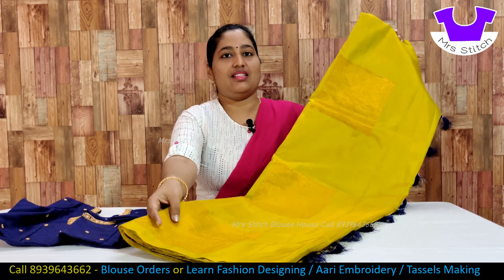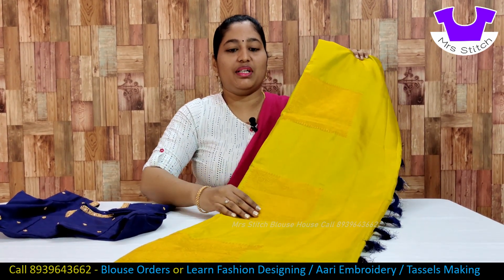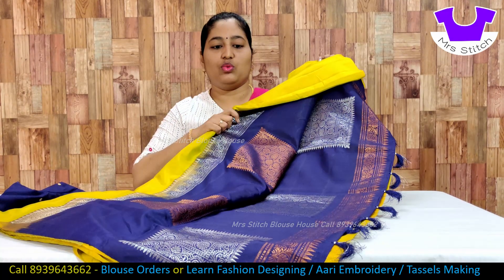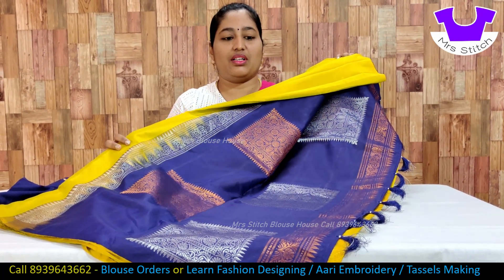This sari is 6,000 multicolor alahana. This is a lemon yellow color and a navy blue color. This is a border color. This is a silver color and a copper color.